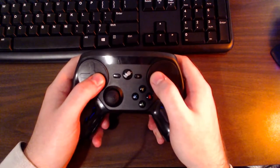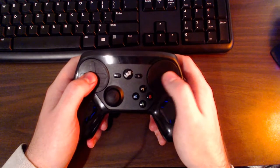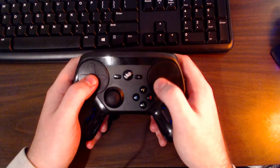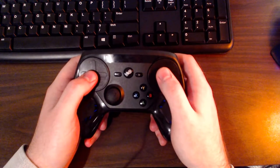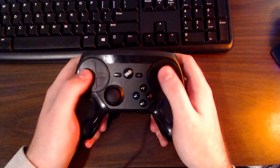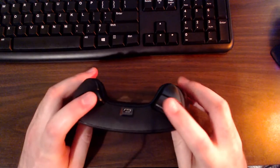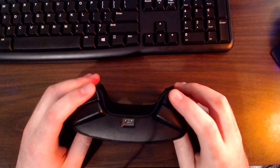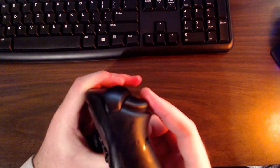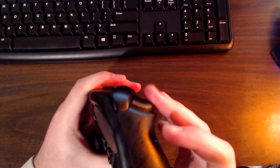The trackpads also have haptic feedback — a vibration or rumble you feel on your thumbs. As you slide toward the edges, the vibration intensifies. You can go into the options menu and disable haptic feedback individually for each trackpad, or set each one to low, medium, or whatever you prefer. Moving to the top of the controller, you have a left bumper, right bumper, left trigger, and right trigger.